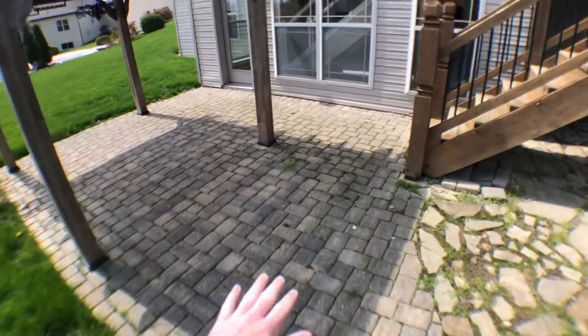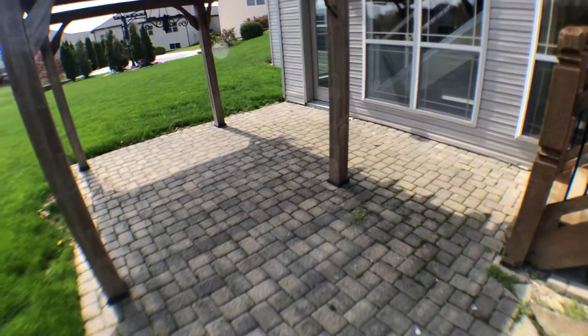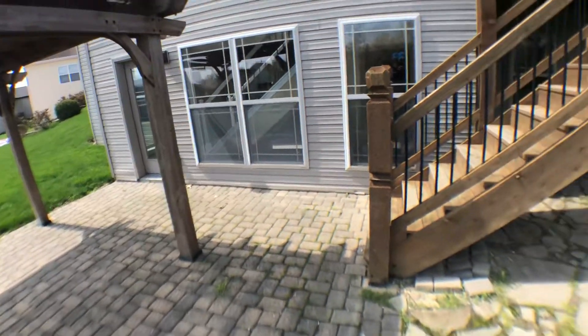So you have these pavers. Some of them are displaced a little bit, but that's pretty common in this area.